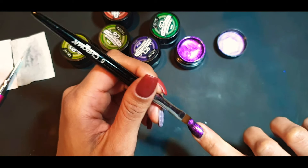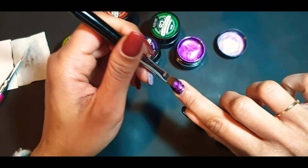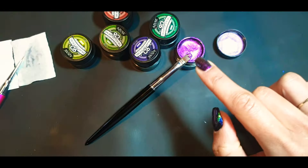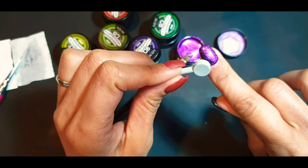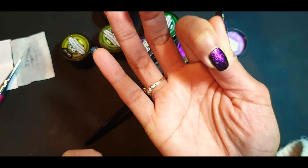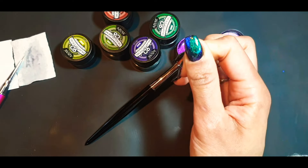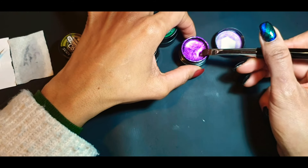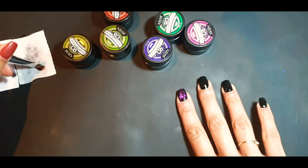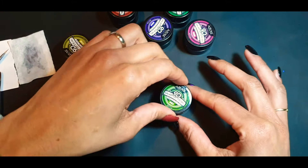I'm just trying to show you what it looks like — this camera just doesn't do them justice at all. So far this has got to be one of my favorite videos. There is the magnet — you can see a little bit shifting around there. It's incredible how it just does that, so you can play around to get whatever effect you want. I think the closer you have the magnet to your finger the darker it goes, but I just wanted a little bit of shimmer. You can see me wiggling my fingers around just so the light can catch it.